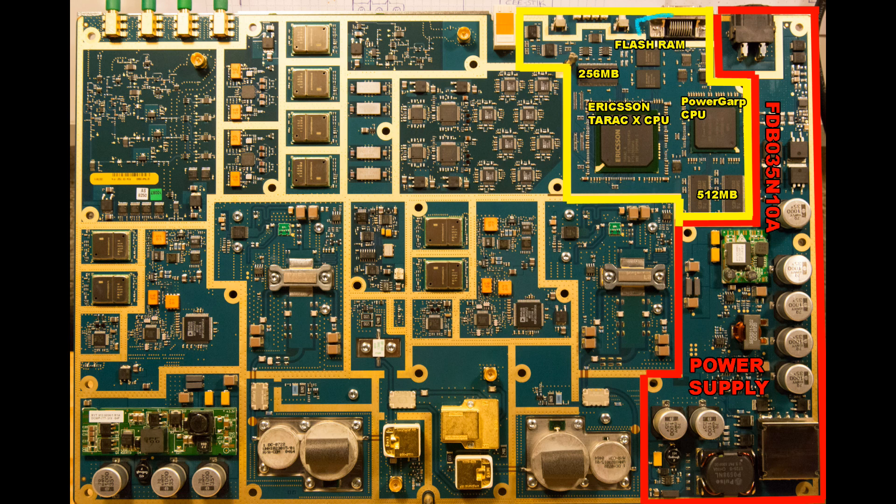Up here we have the Y-Link connector to the CPU unit. We have 256 MB of RAM sitting as part of the Ericsson Tarek X CPU. Over here is a Power GARP CPU which has 512 MB of RAM. I have not been able to locate any datasheets for any of these CPUs.